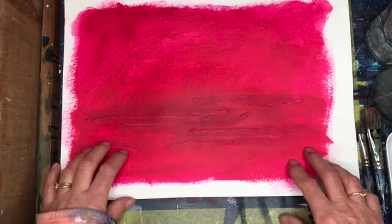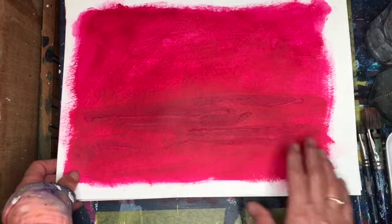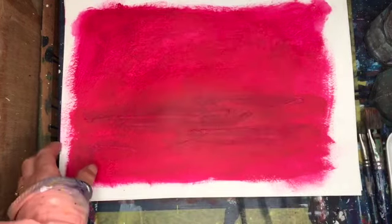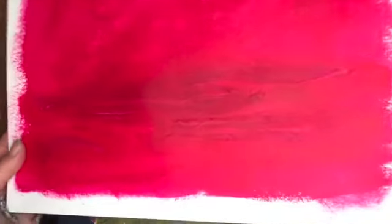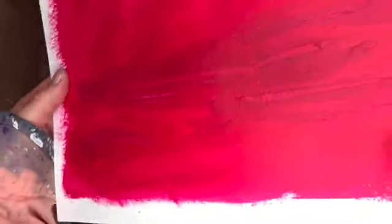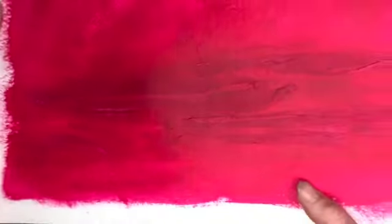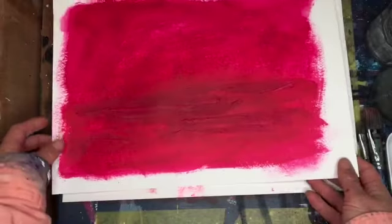Now, as you can see, I've already prepared the surface. I've covered it in magenta. I've also put some tissue paper in there — hopefully you can see that bit of texture. It will show up more later when I start adding paint.